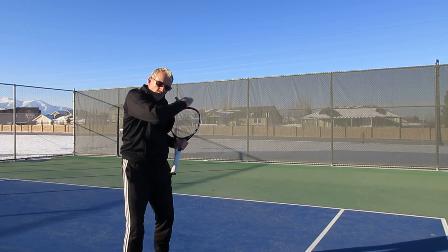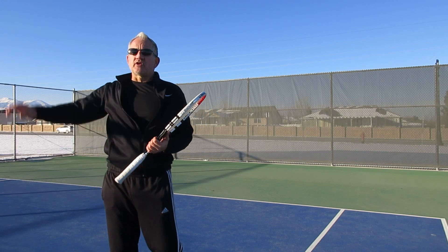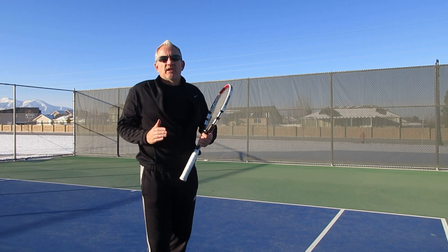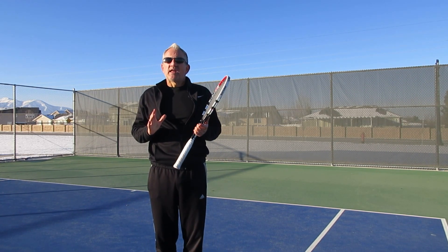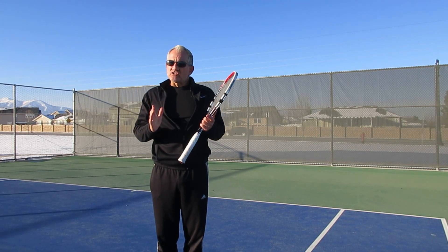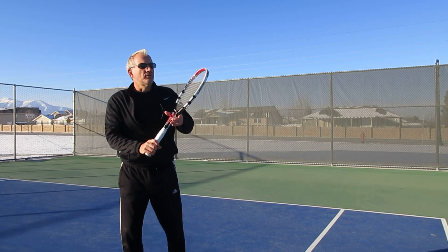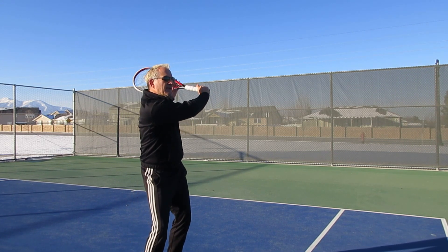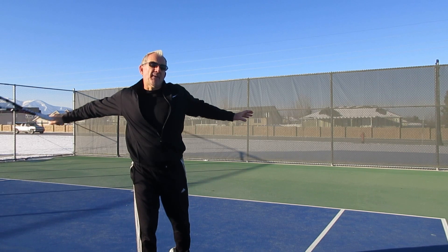Once you feel this and the ball just explodes off your strings, it'll click in your mind — you'll go, 'oh, that's exactly what he's talking about.' Remember: soft hands on the racket, squeeze at impact, and drop it down. This little move is critical — release it back, rotate slightly, down onto the ball, and then bang through.